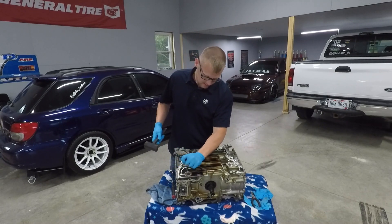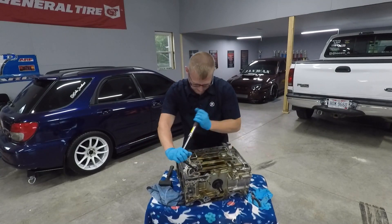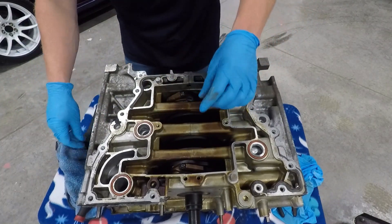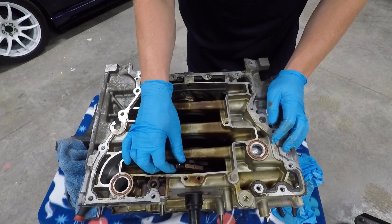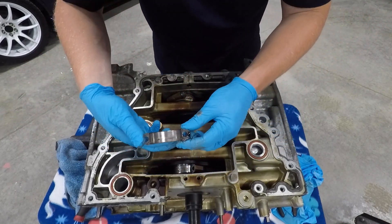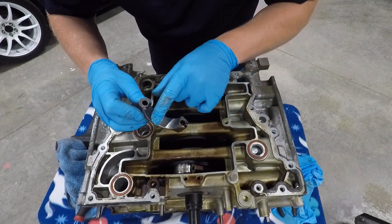Using the E12 inverted torx socket, I gave it a little hit and it came loose. Rod cap bolt one was already loose. Popped it up — let's see the damage. Oh, very nice. There is no bearing left — that is definitely for sure.